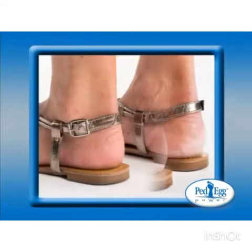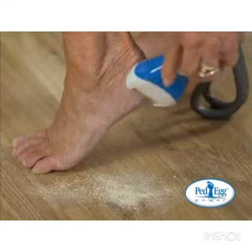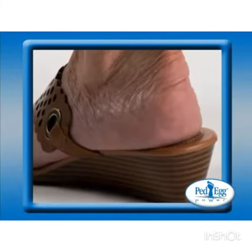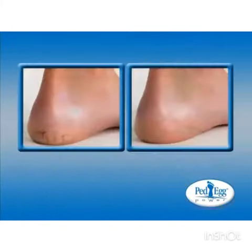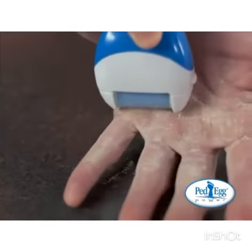The Ped Egg Power gives instant, noticeable results. For years, I hid my feet because my heels were dry and cracked, and now they are so smooth and soft. I love it. Men love it, too. It's great for smoothing rough feet and for dry, calloused hands.